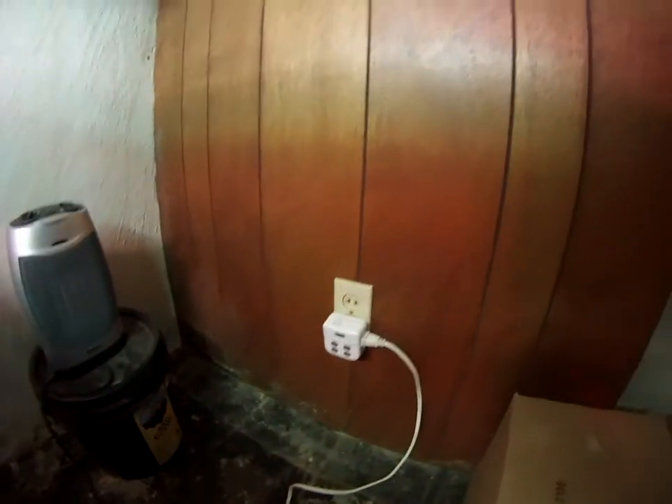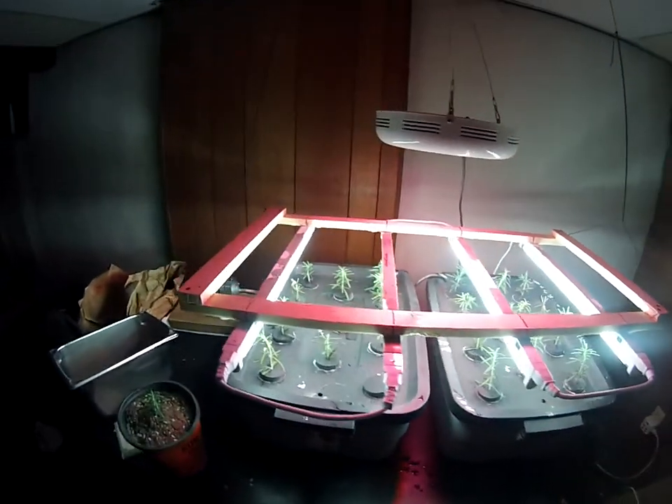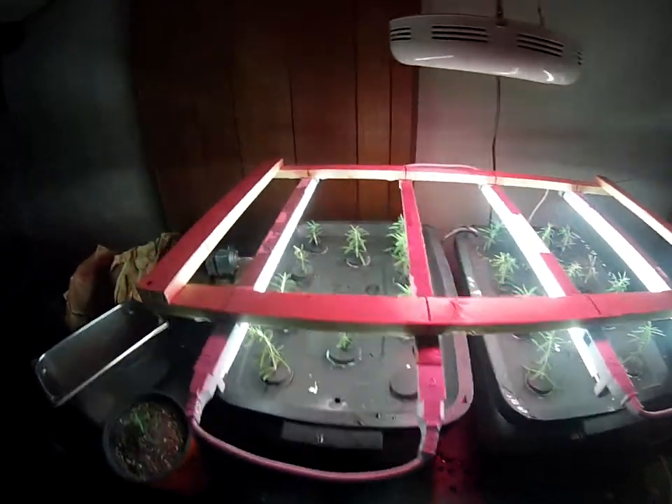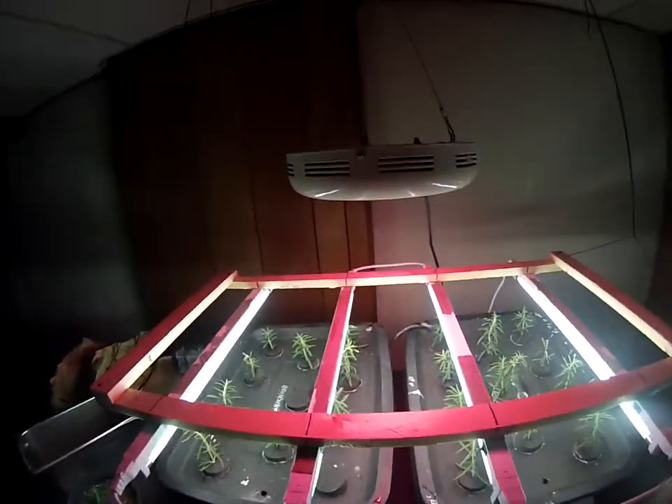All these lights are coupled together and go to a timer — 12 hours on and 12 hours off. And I think that's about it. I'm going to show you how the plants are doing.